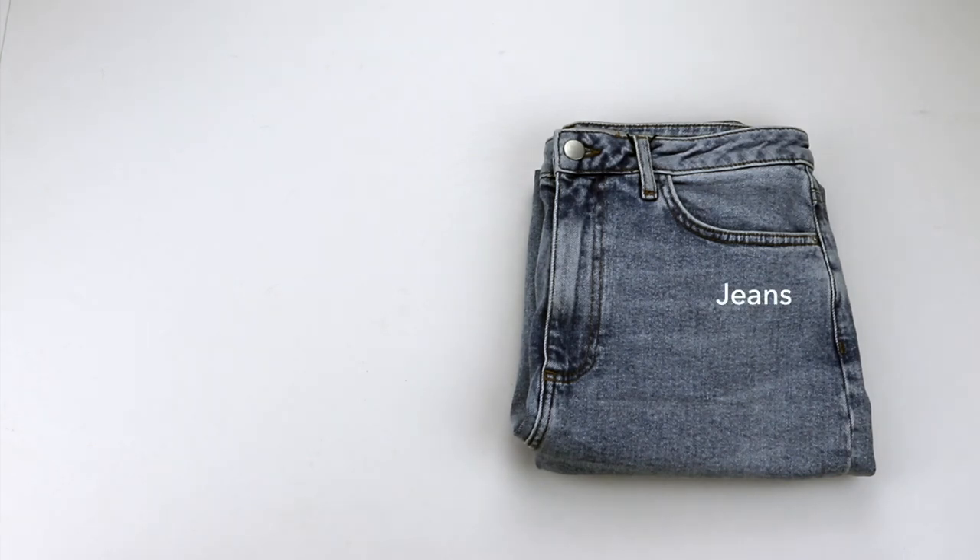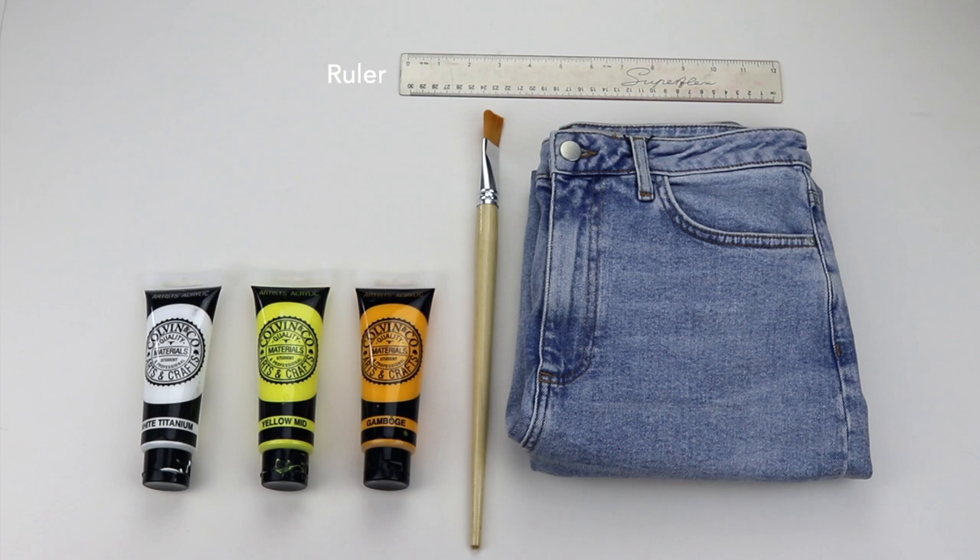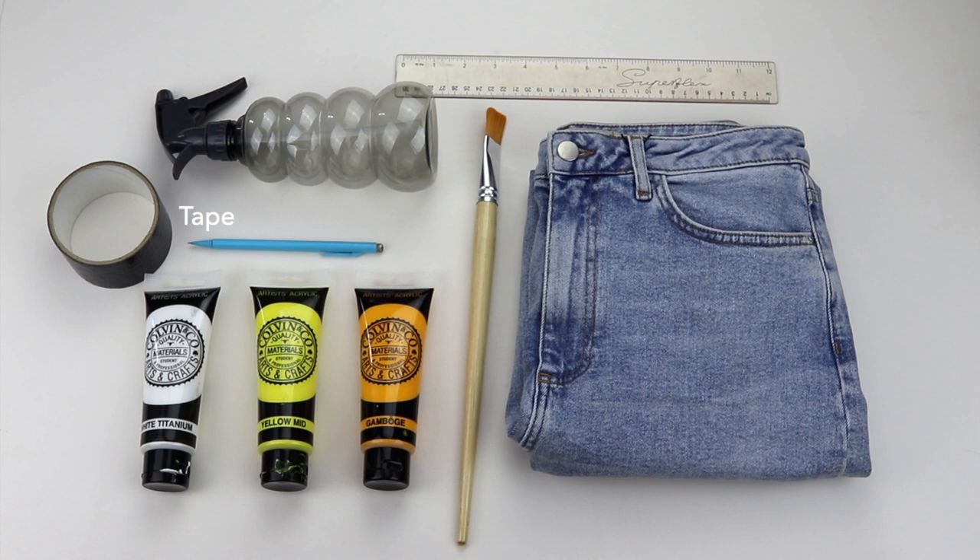Hey everyone! So for this DIY you'll need a pair of jeans, a paintbrush, some orange paint, yellow paint and white paint — these are all acrylics. You'll also need a 30cm ruler, a pencil, a spray bottle, some duct tape and of course some bleach.